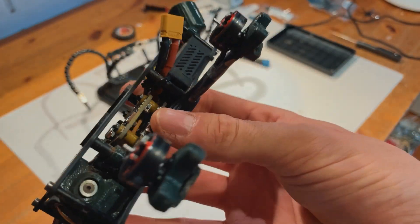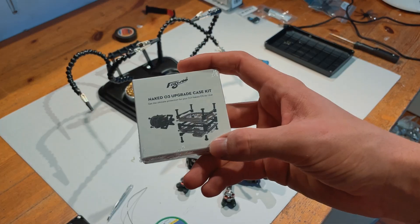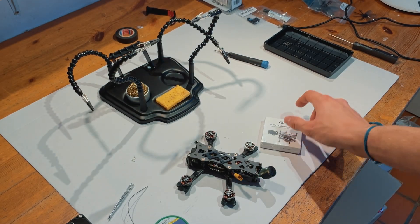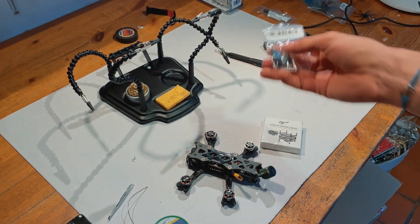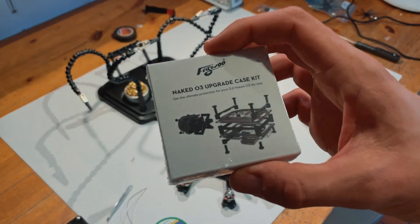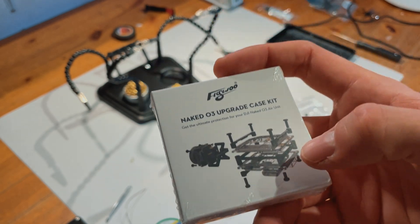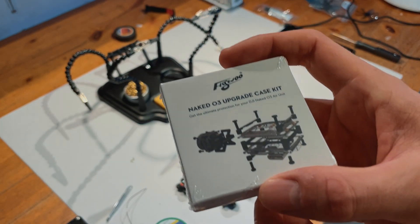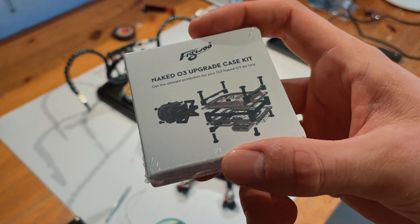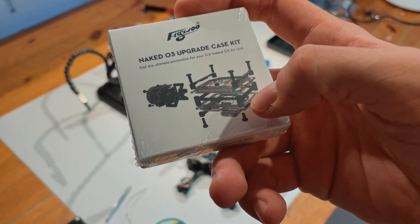Let's take this baby apart. I will start with the air unit first and share more details on my plan with the little heatsinks from the Raspberry Pi — I can share those in the video description. I will make a little hybrid thing because I really like to use the SD card in the O3 for my videos, so I'll keep the SD card slot and remove all the metal heat shields from DJI.